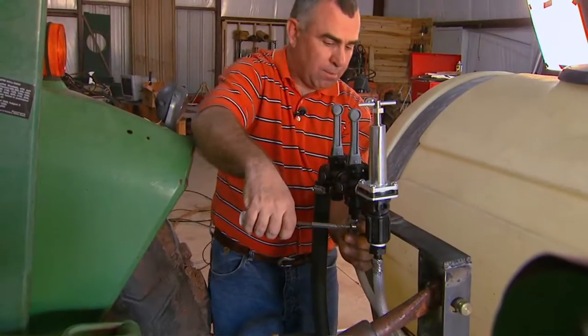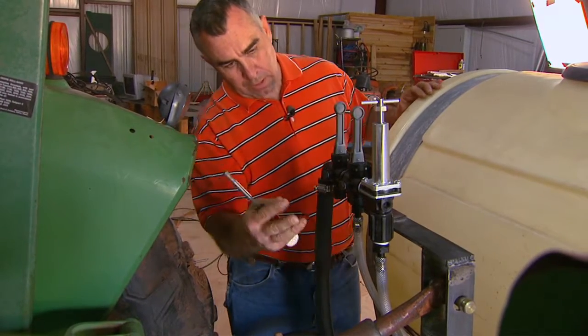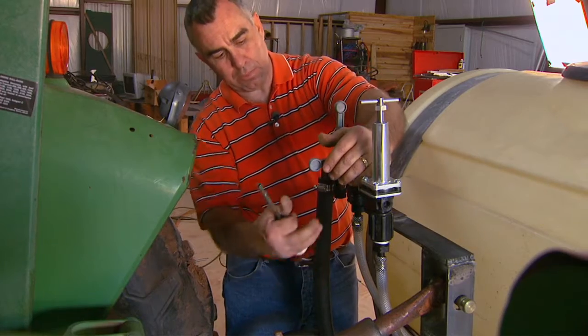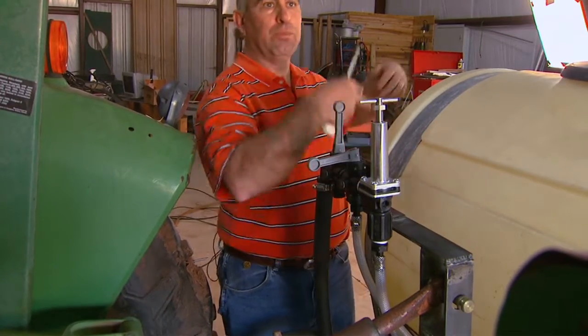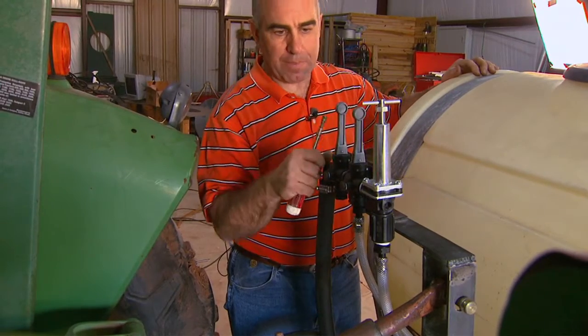This is the line that goes back to the boom, and essentially when we're ready to spray, you pop that valve open and the sprayer will go through here, back of the boom, and along all the lines that we have along there. Pop it up, we're done.